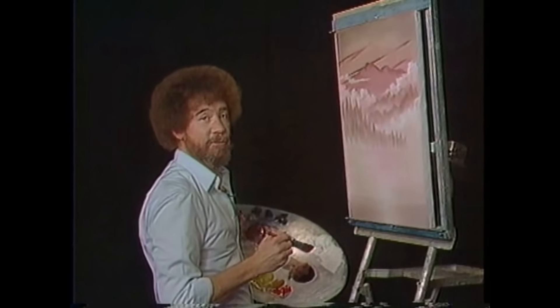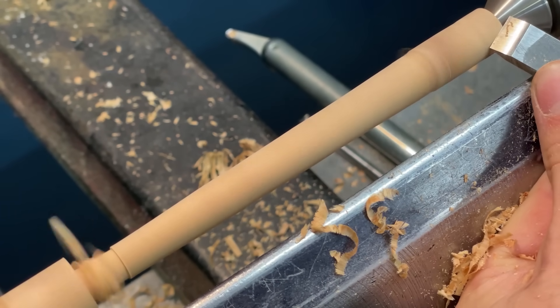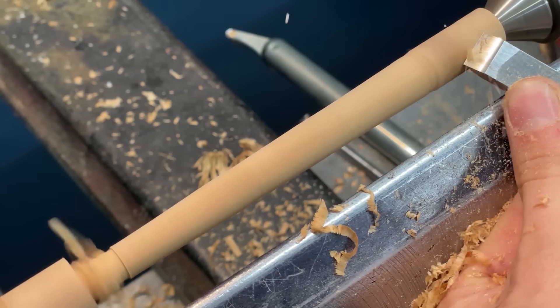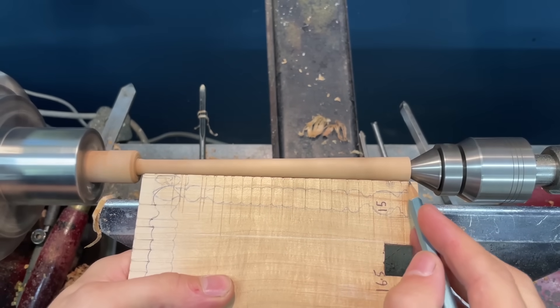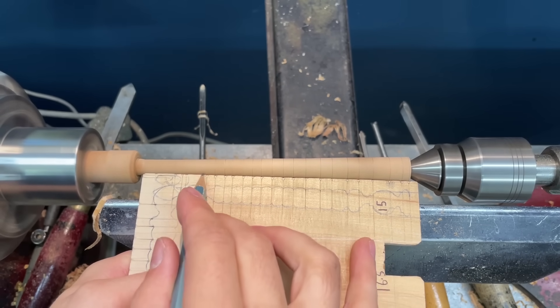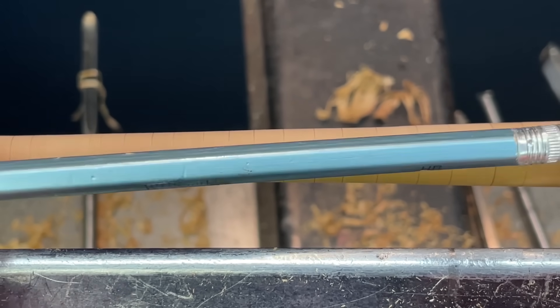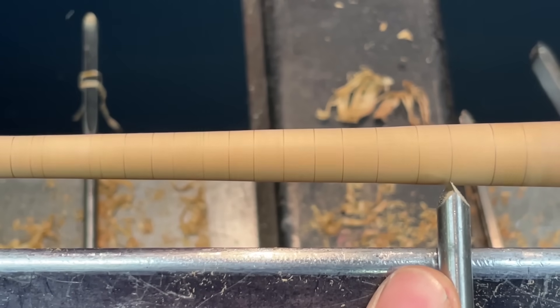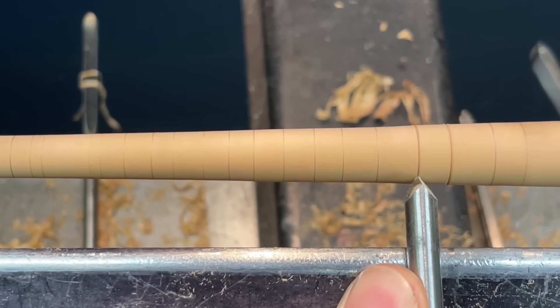We don't make mistakes — we have happy accidents. So now we've got that nice straight taper, we can actually mark out the wand using the storyboard. There you can see I've got a really sharp pencil just marking out all the key transition points. And I wanted to show just how small this wand is with the pencil — often when you're watching through screens, you're really zoomed in and you can't appreciate how small the work actually is.